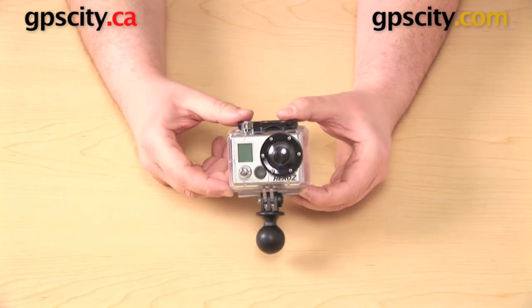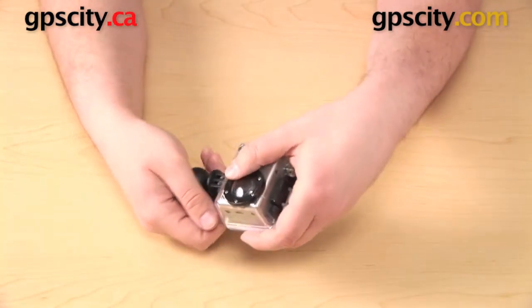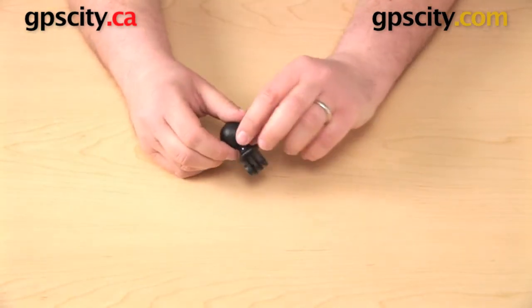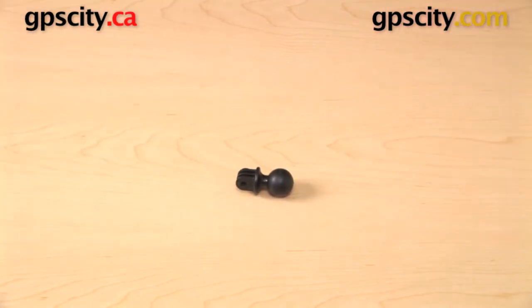So again, this is an option for you — if you no longer have the hardware, you can still use the mount. But for most people, the first method I showed you is going to be the better way to go. That's a quick look at the RAM Mounts to GoPro Custom 1-inch B-Ball Adapter, the RAP-B-202-GOP1.